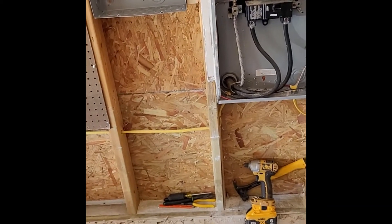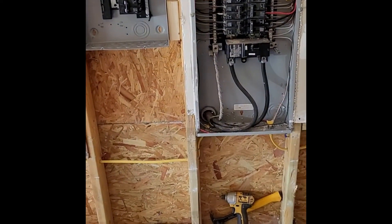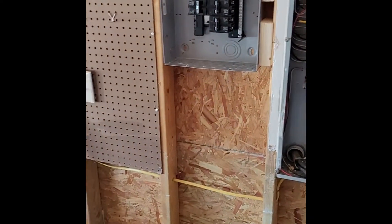I will continue to show you what we've got going on, but for now this is it. I'll wait till he comes back in here and we're going to start doing a little bit more.